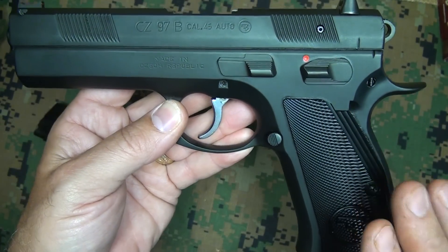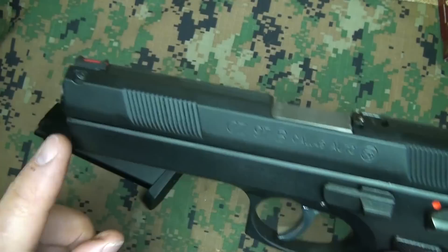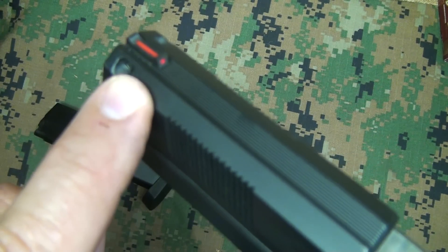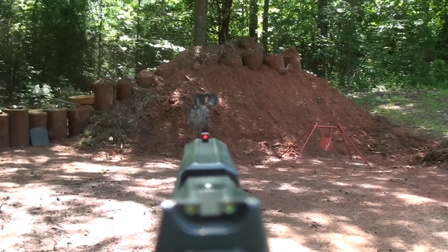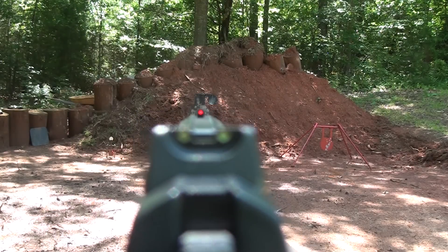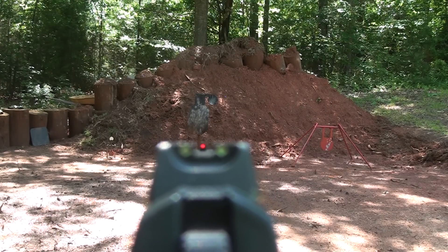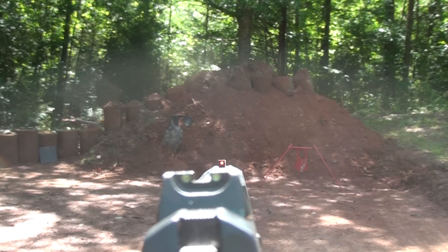Beside the aluminum grips, which is a brand new addition, they also added a fiber optic front sight. It really makes it easy to pick up your sights — you can see the fiber optic front sight and how it really glows, especially in daylight. Even in shade it glows well, and in sunlight it's just a glowing orb.